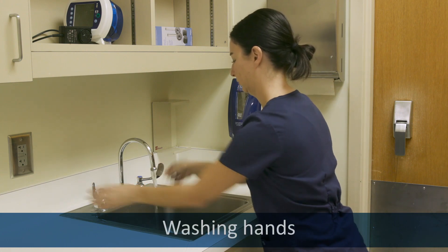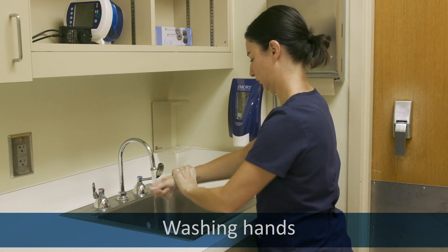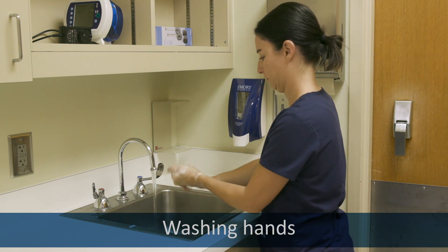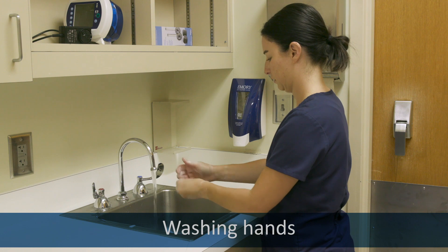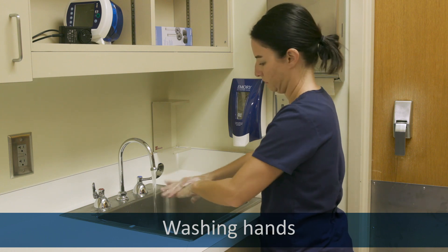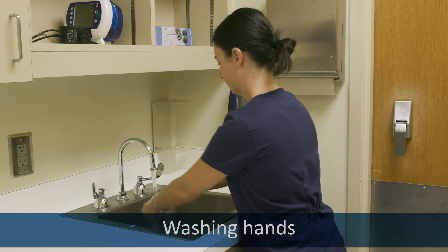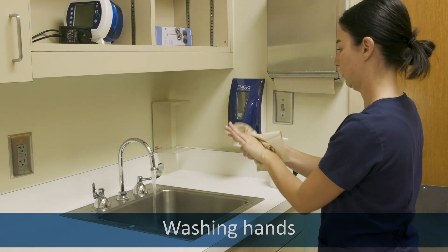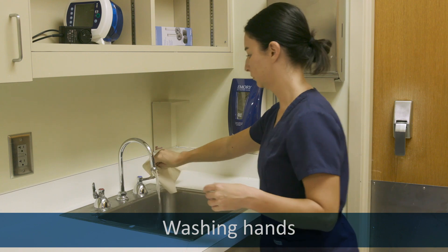Now thoroughly wash your hands. Turn on the water to a comfortable temperature and use plenty of soap. Wash your thumbs and fingernails and in between your fingers and your forearms. Rinse off the soap and use paper towels to turn off the water and dispose of them.